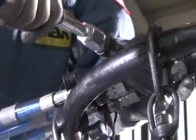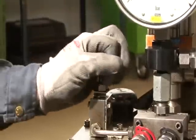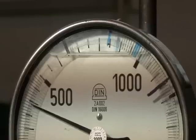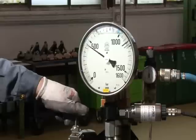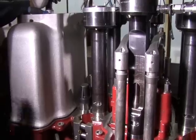Hydraulic connection is established. The studs are stretched simultaneously by means of the hydraulic device so that the nuts can be loosened.